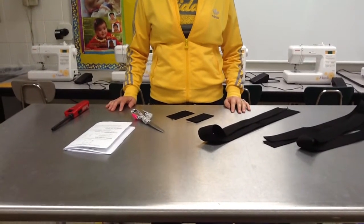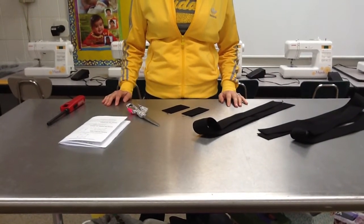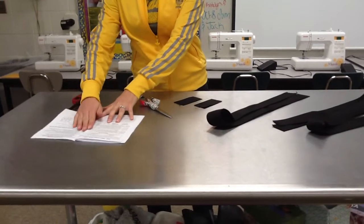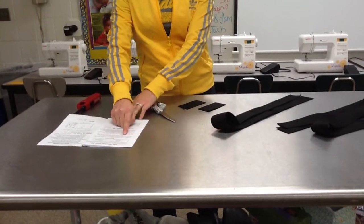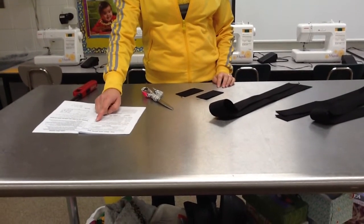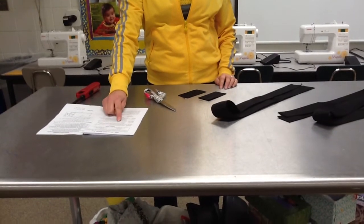I'm going to show you step number ten. Ten says to sear all cut edges of the webbing. To sear is to pass the cut edge of the nylon webbing through a flame until a fine bead forms on the edge of the webbing. This prevents the webbing from raveling.